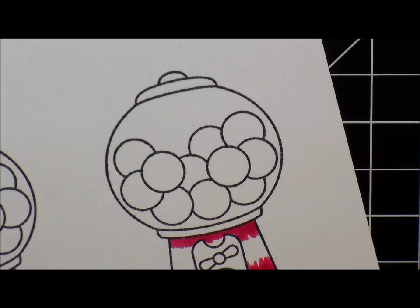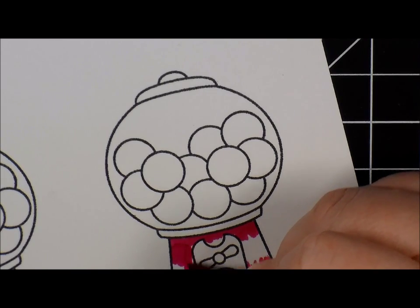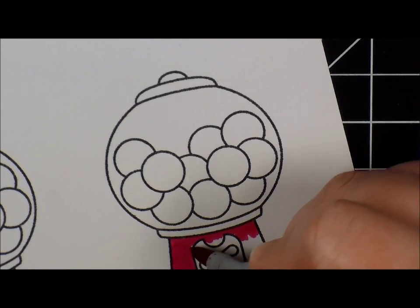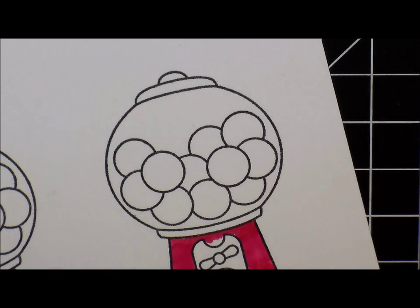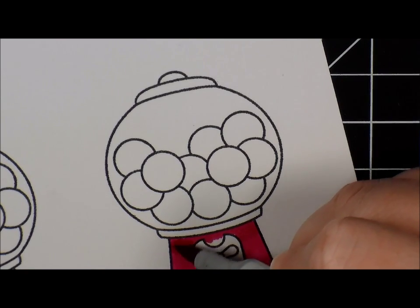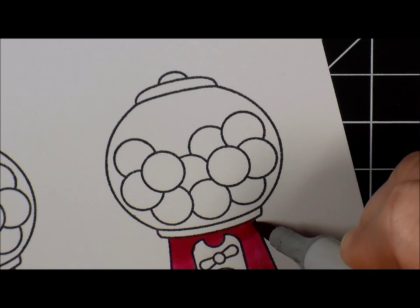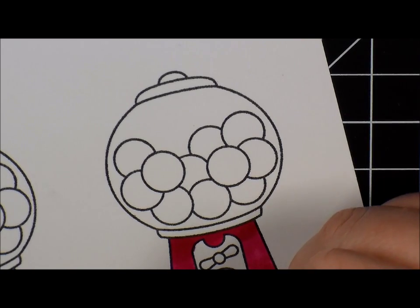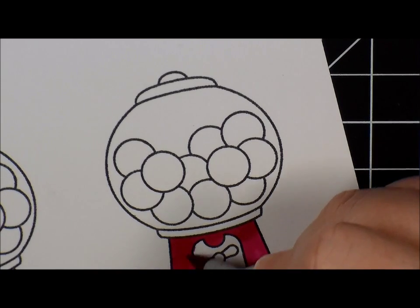I'm just going to put down where I want the darkest color to be, and then go in with my lighter color and blend that down. I'll blend it out a bit more, which will darken up the darker color. You do want to be careful when you use your reds - they do bleed and are harder to get to move around.